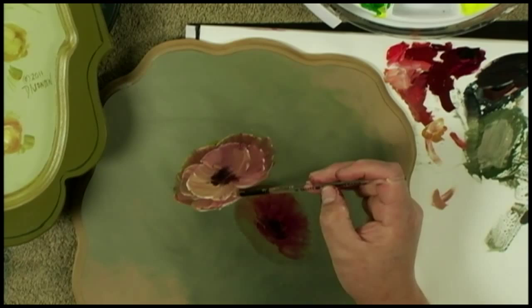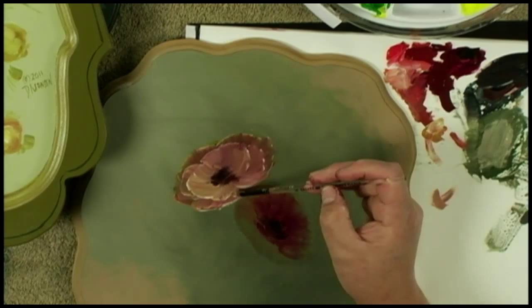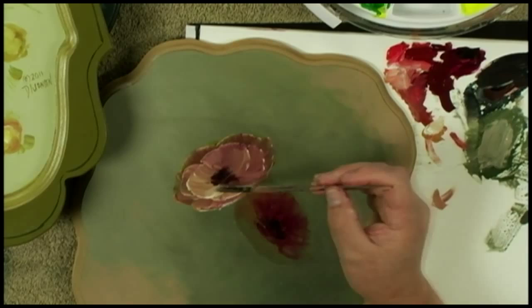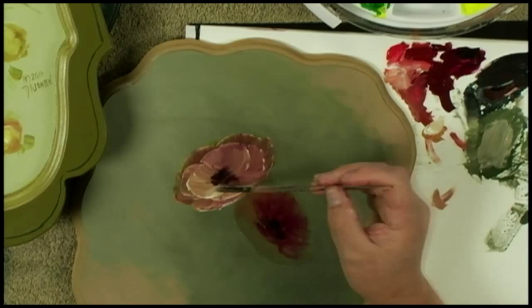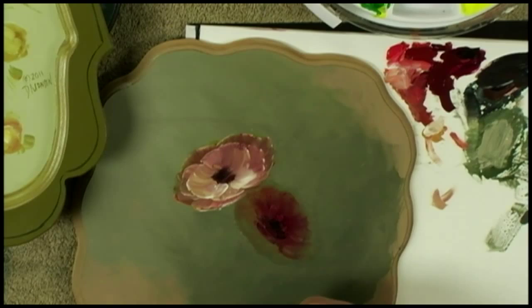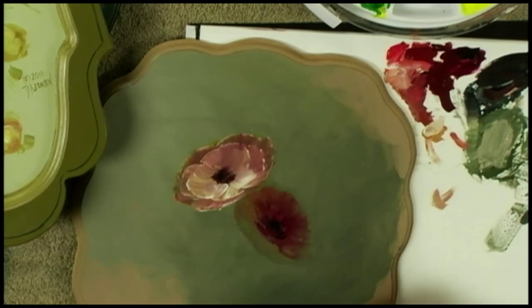As you continue to build in, you can build light and get lighter and lighter as you come more towards the light and the front. A couple of things about multi-petal flowers: I'm very soft at the back, and I get more of an edge as I come up into the front. The other thing I do is make the petals smaller and smaller as they get in towards the center.